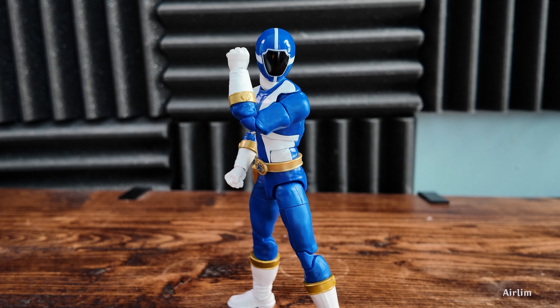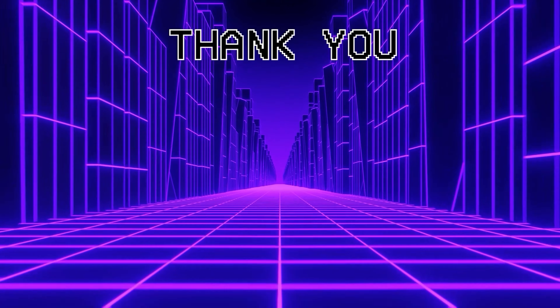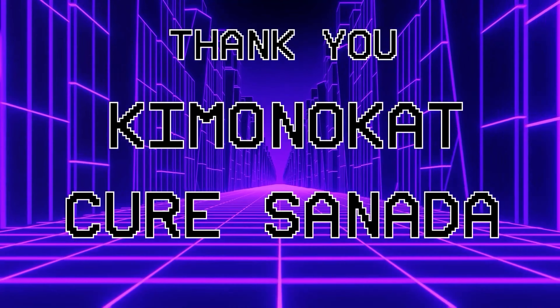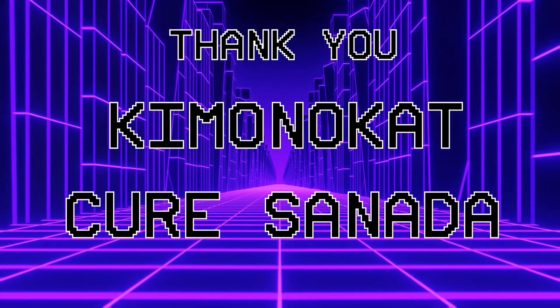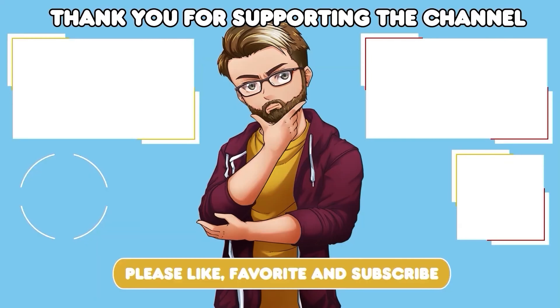I'm going to leave it there. If you want to help out the channel, hit the like, comment, and subscribe, and if you're feeling extra generous, check out the Patreon and channel memberships, or pick up a t-shirt in the merch store. Thank you very much for watching and I'll catch you in the next video. A big thank you to all my Patreon supporters — shout out to Kimona Cat and Kira Sonata; your help goes a long way. Links to my Patreon and channel memberships are listed below in the description.